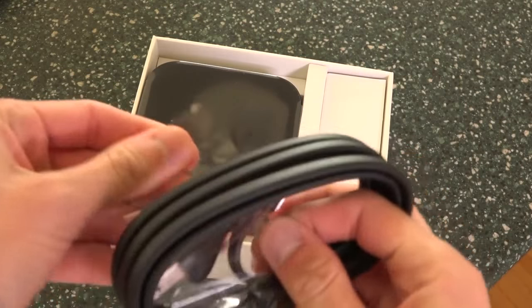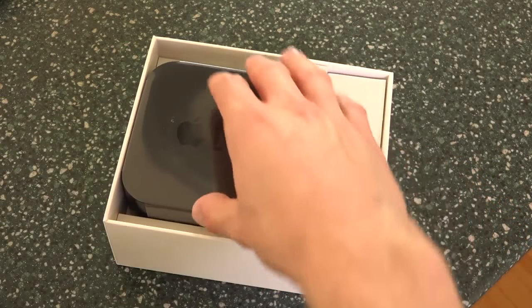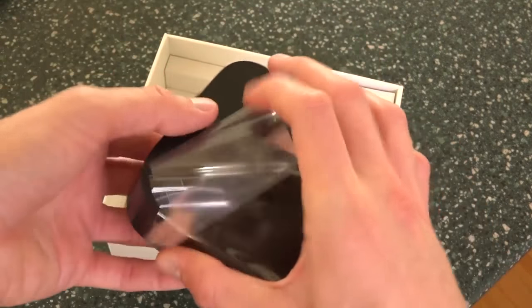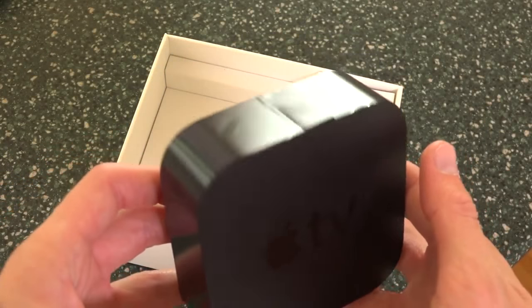I'm failing miserably at doing this on camera — of course, you can just pull that tab. Pulling the Apple TV box out, we can do the same thing, just pulling this plastic tab here. And there we go. This is the exact same look as the previous generation.